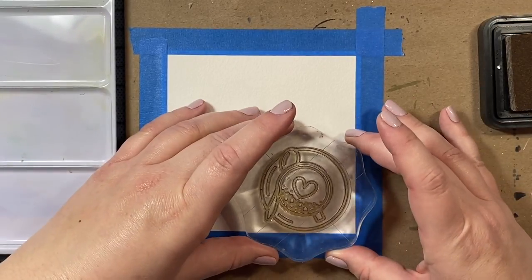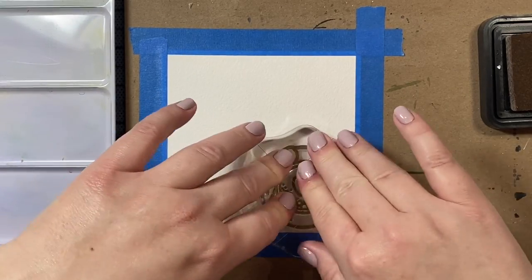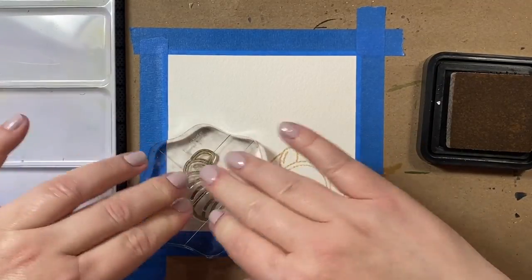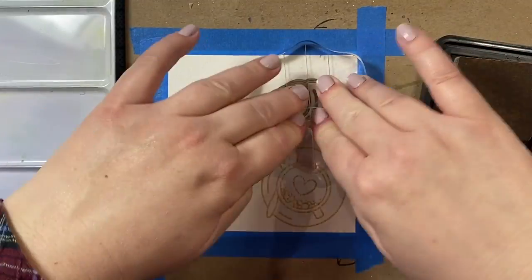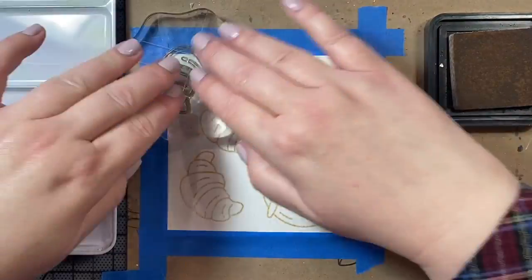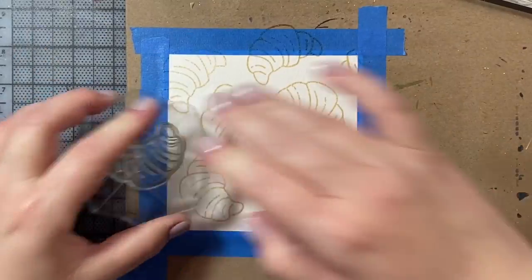I've cut my Arches Cold Press watercolor paper to five by five inches and I am stamping my images with Distress Ink in Antique Linen. Distress Ink is a good ink for no-line watercoloring, so it is important to use the Distress Ink and not the Distress Oxide ink for this technique.